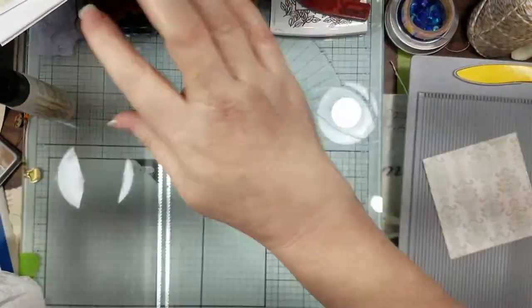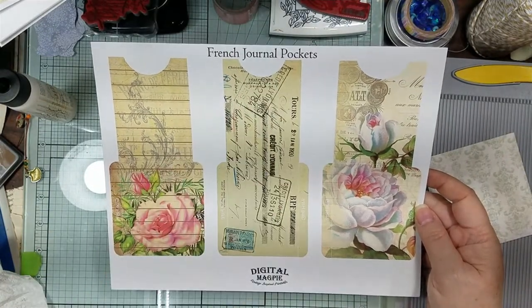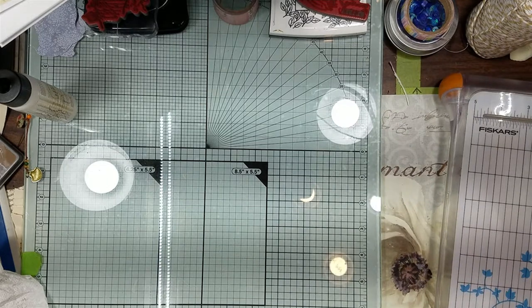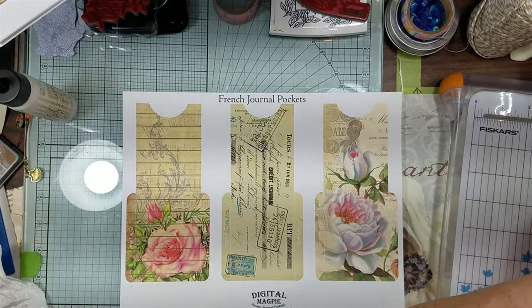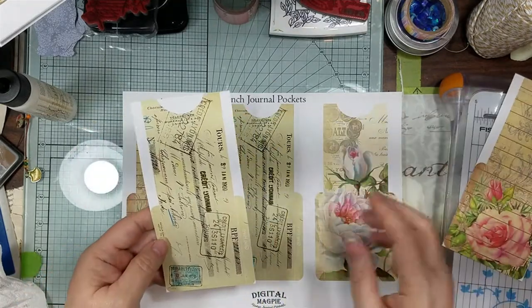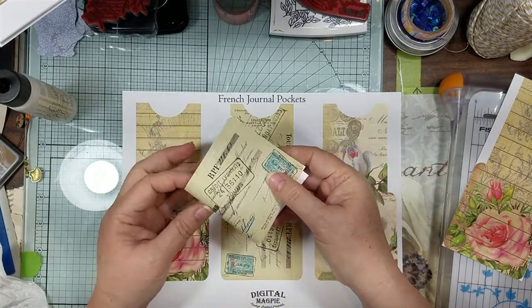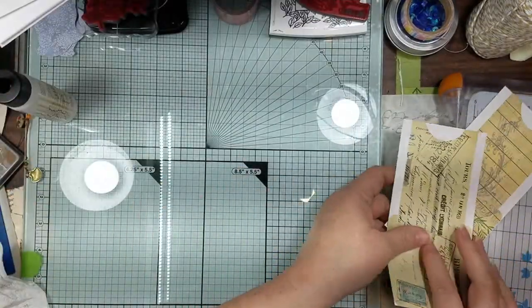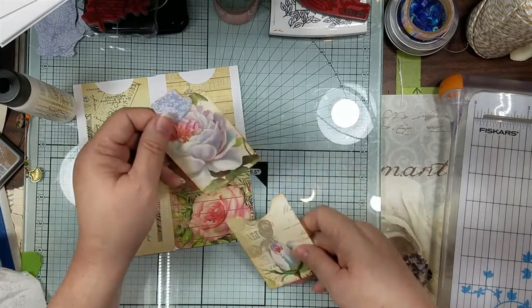Now my next thing I was playing with is this page from Digital Magpie - it's French Journal Pockets. She's got some really pretty things. I already cut one out so I'm just going to use these two. You know it says glue here because you're supposed to fold it and then you have your pocket, but then you always lose the best side of the design.